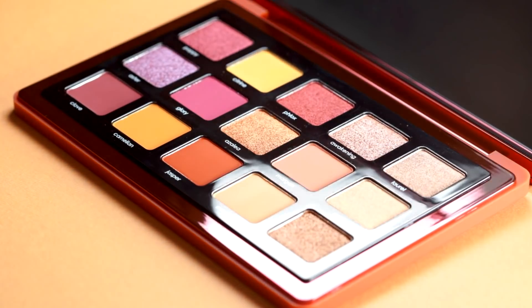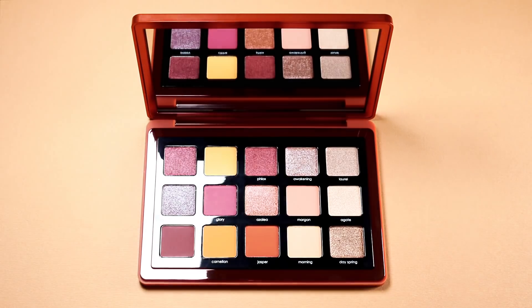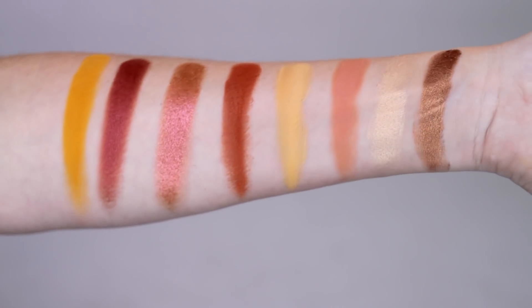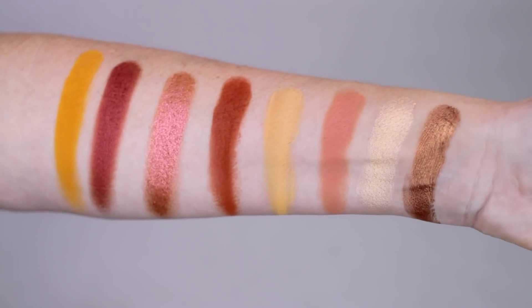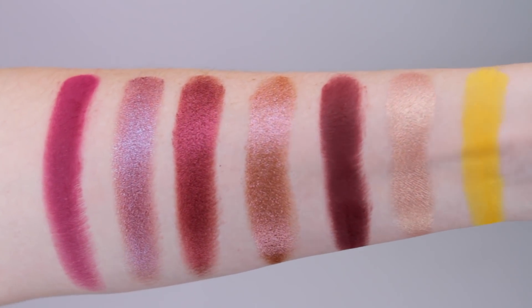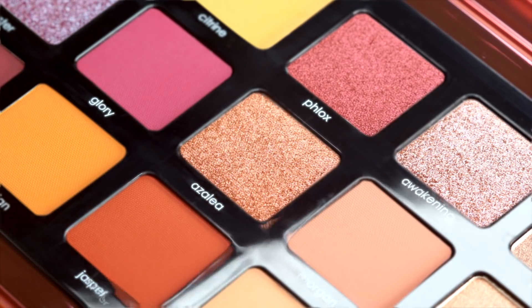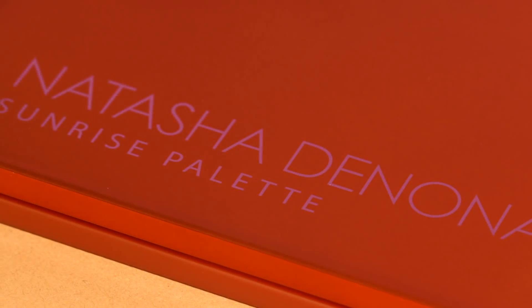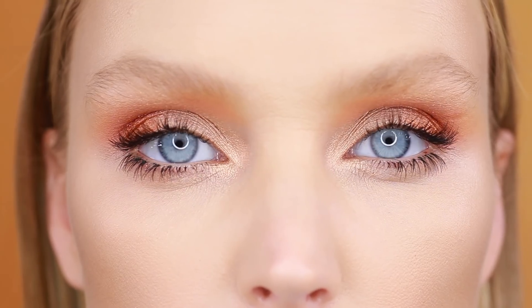The Sunrise palette features 15 brand new shades, including my iconic formulas packed with the highest quality ingredients to create buttery soft shades that blend seamlessly to achieve vibrant, ultra pigmented, long lasting looks. Iconic duochromes, velvety mattes, and sparkling metallic textures will elevate your senses and empower you to create your very own radiant works of art.